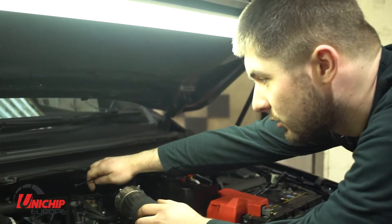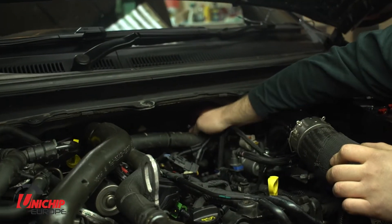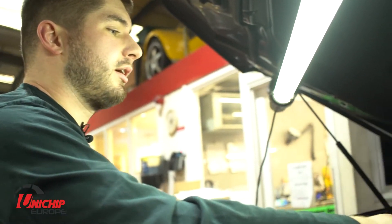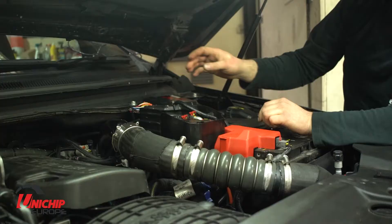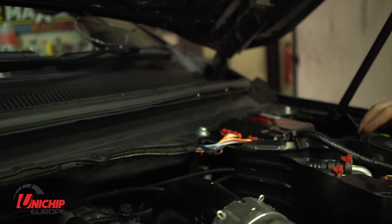It's important to make sure the harness is securely mounted, away from any extreme sources of heat or anything like that. There will be some cable ties at the back of the engine bay. The engine cover can go back on. The rest of the Unichip harness can be tucked underneath the Unichip itself in the convenient space there, using cable ties where necessary.